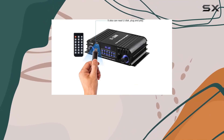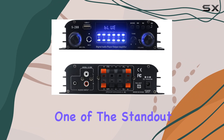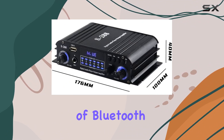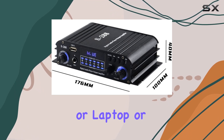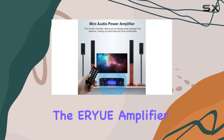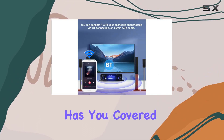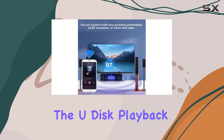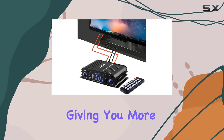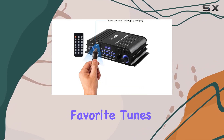Creating a dynamic and immersive soundstage. One of the standout features is its versatile connectivity options. Whether you prefer the convenience of Bluetooth with your PC, mobile phone, or laptop, or the traditional 3.5mm AUX cable, the ER-YUE amplifier has you covered. Additionally, the U-Disc playback feature adds a plug-and-play element to your music experience, giving you more choices in how you enjoy your favorite tunes.